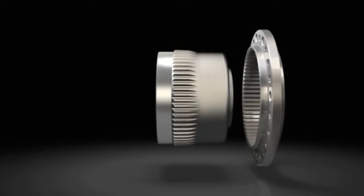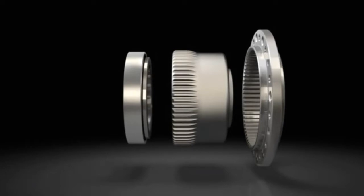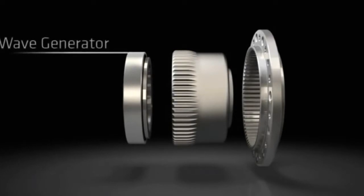Harmonic drive component sets consist of only three precision components: wave generator, flex spline and circular spline.